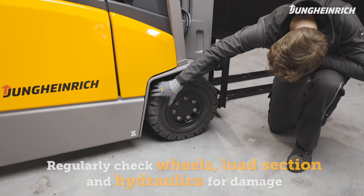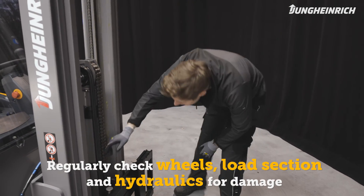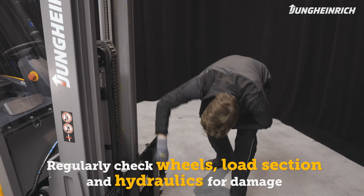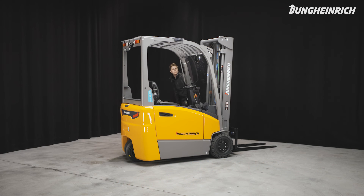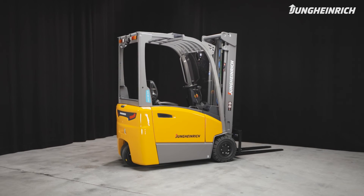In addition to the battery, regularly check the wheels, wheel bolts, the load section and load chains, as well as hydraulics for damage and contamination. For a long service life of battery and truck we recommend regular maintenance by a Jungheinrich service engineer.